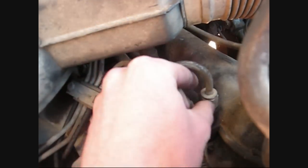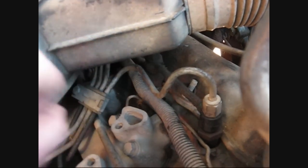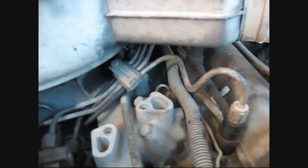To truly bleed the lines, it does have to be running. You just go one by one, crack it until you think it's got all the air out, and tighten it back up. You need that done down the line to bleed the lines. And that sometimes will even make your truck run smoother than it did before.